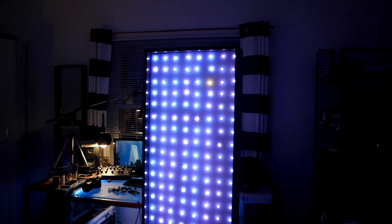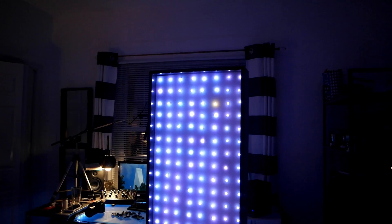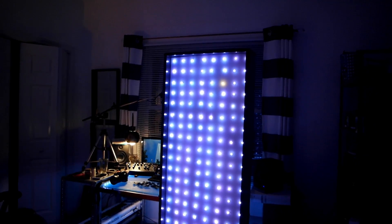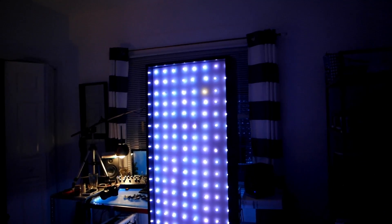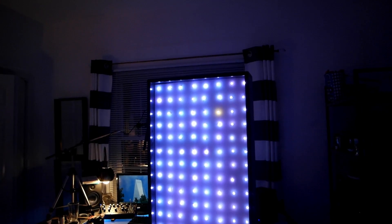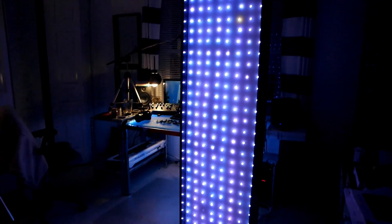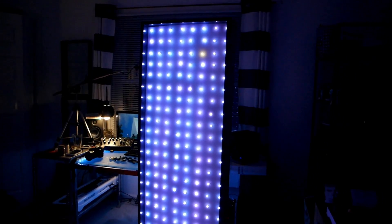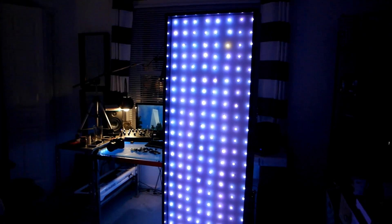Hey, what's going on guys, my name is James and today I want to talk about a piece of tech that I've been working on for about the past two years — technically a year and a half. This was started as a school project last year around Christmas time. I had to make a project based around light, so essentially what I created here is a 200-LED display board, almost like an LCD or LED display like a TV.